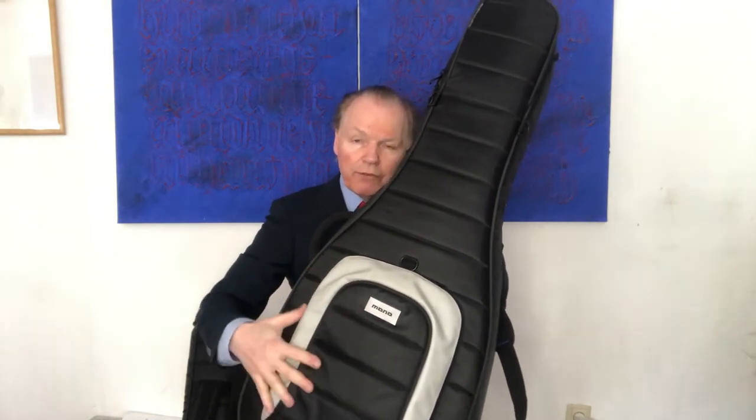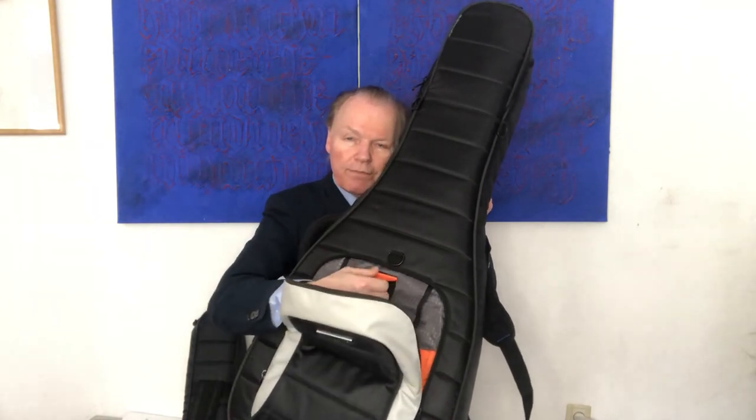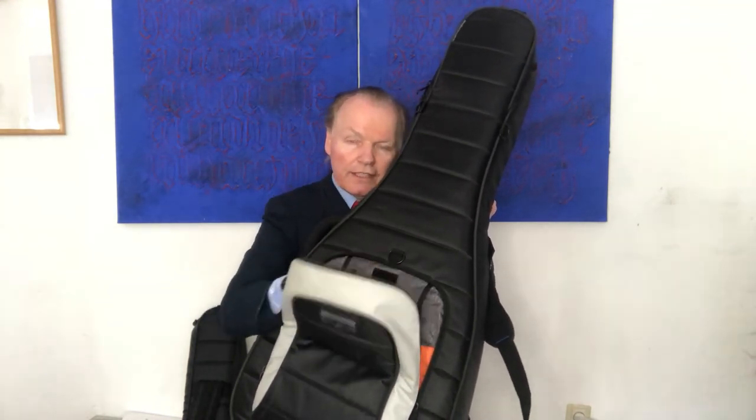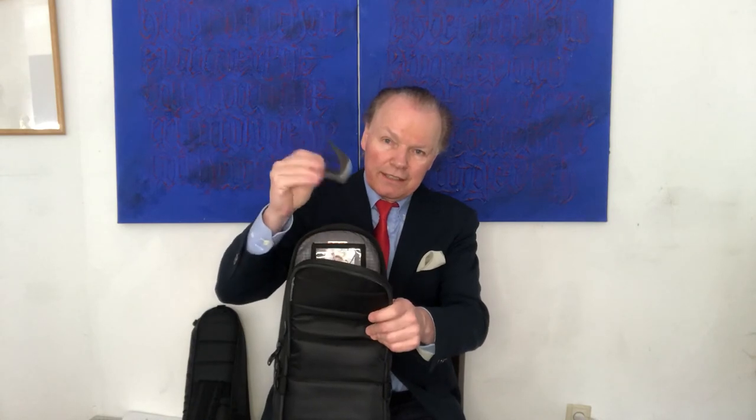In the video which follows I will take a look into this compartment over here. Here you have four gears — on the other side two guitar cables — you have a velcro. This is perfectly designed, and over here you have another compartment for the capo and some pens. This is the Mono case for dreadnought guitar.